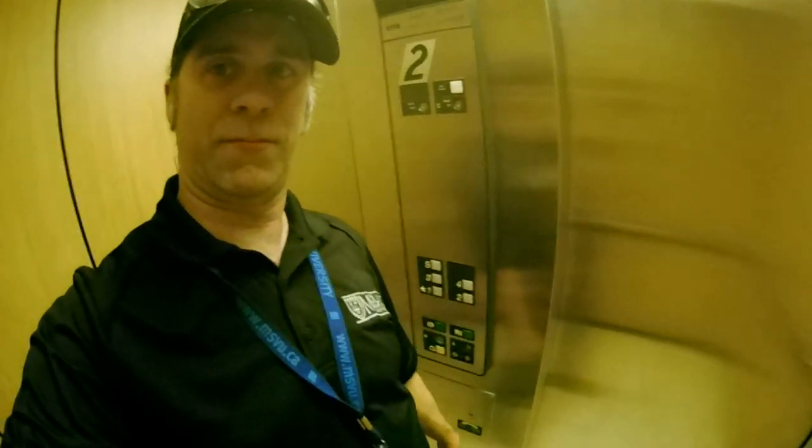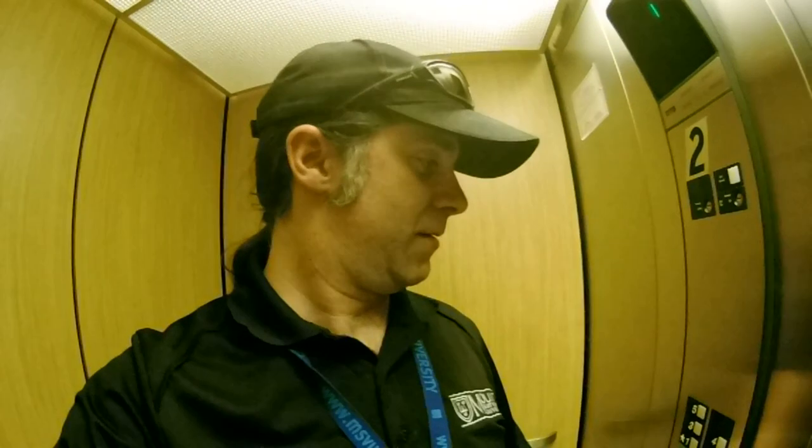Hey there YouTube, Pat SunGuy here. We're in the elevator — see the elevator buttons? Heading up to a classroom call. Got a little projector bulb here. Wait to see what this is going in. This is gonna be cool.